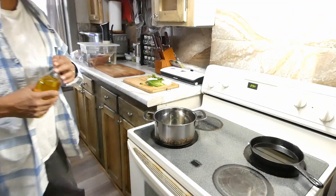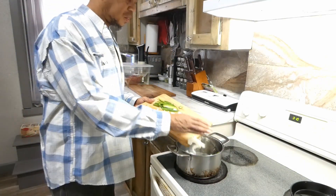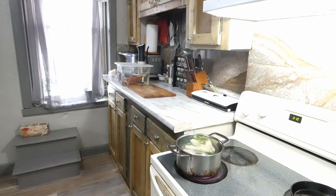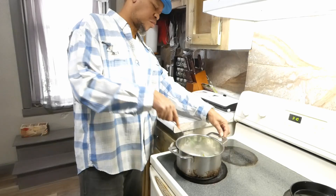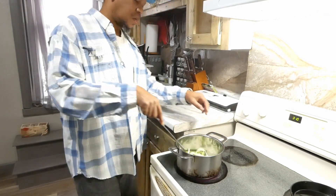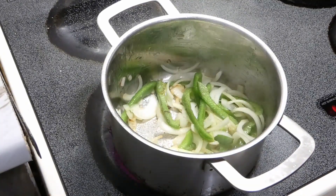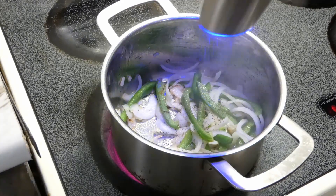We're gonna add two tablespoons of olive oil to our pot and then we're gonna get our bell peppers and onions in — this is for our juice, y'all, oh my goodness. Once we get it in there, we're gonna go ahead and give it a mix. And of course we gotta rain on it — hit it with a little salt and a little pepper.